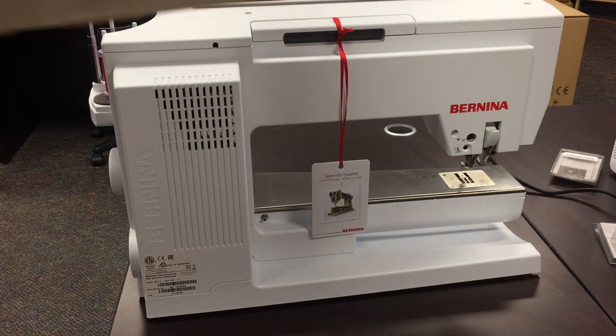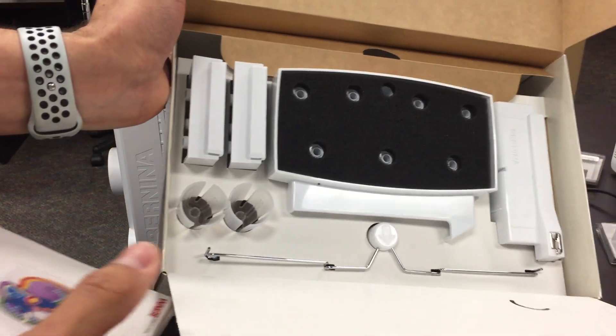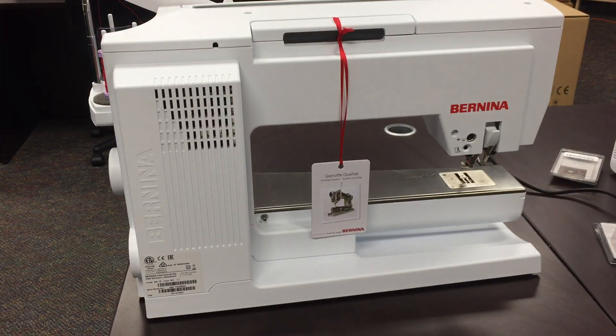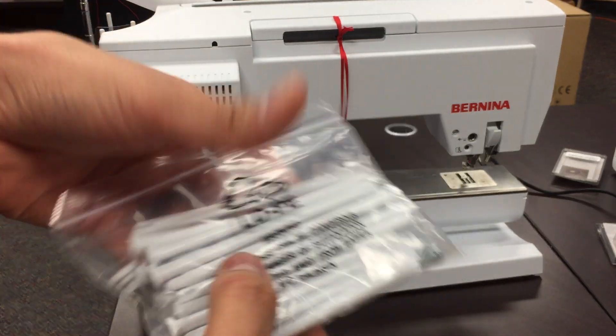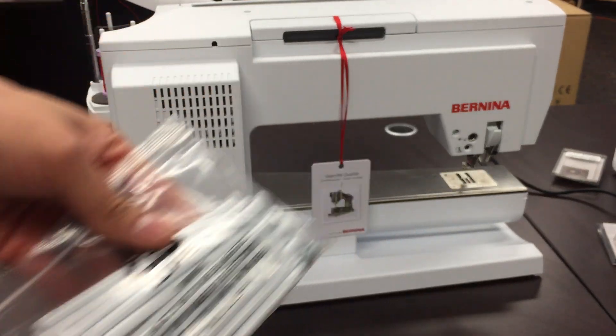When you open your box for your multi-spool holder, this is pretty much what you're going to see, and we're going to be using pretty much everything because this is all just the different attachments. You'll also have a little bag with pins and screws for different types of machines, but you will be using the pins regardless of your machine.